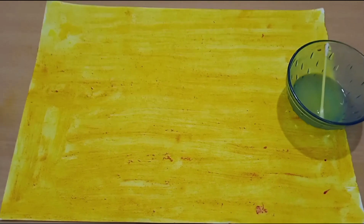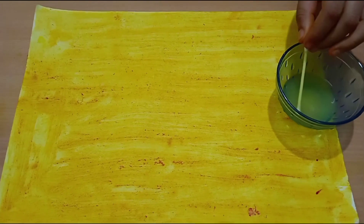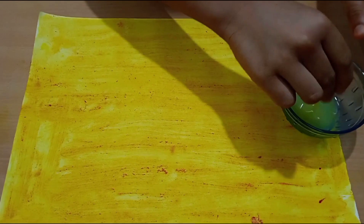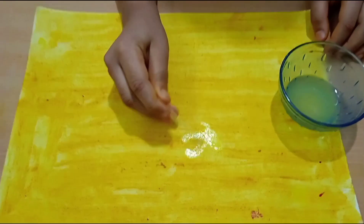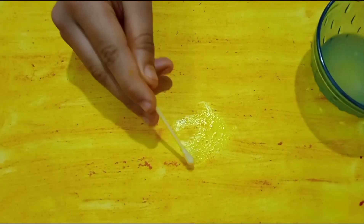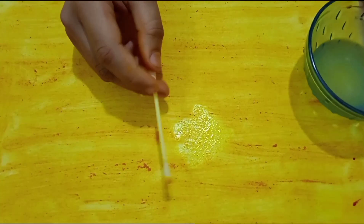Now I will show you the magic. First, I am going to demonstrate the lemon juice. As you can see, applying it to the paper is making it lighter. This is because turmeric is an indicator and lemon is an acid.